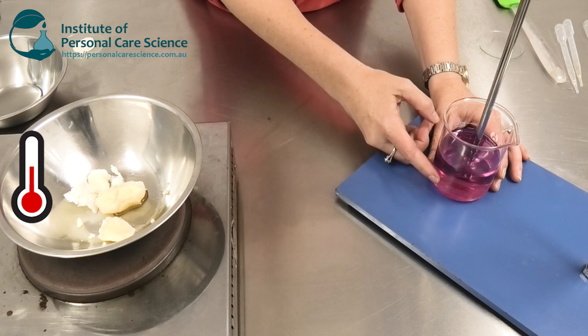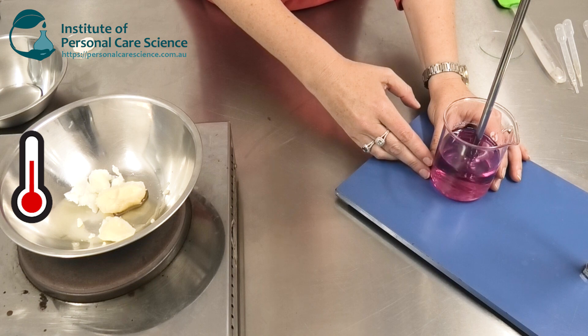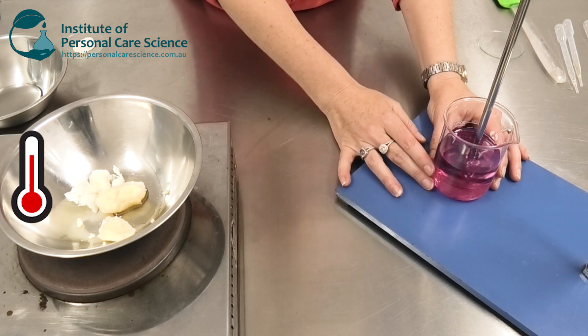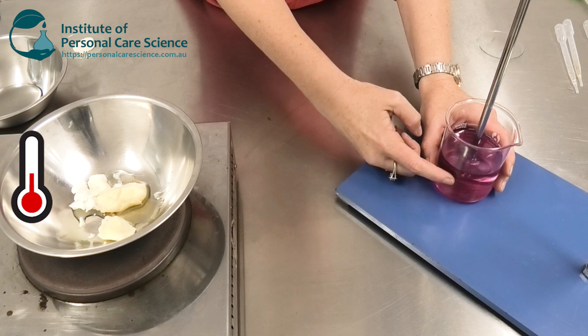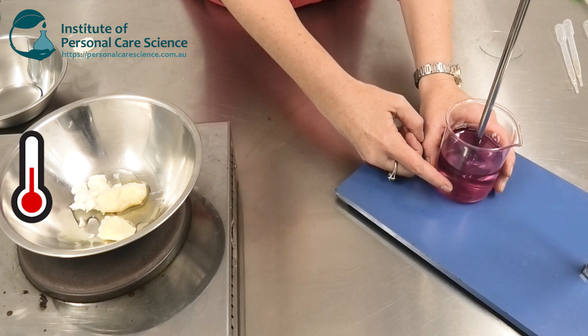The mixing we use in this formula is absolutely crucial. Notice how slow the propeller is mixing here, and once we start to add our gel you'll see I switch to a spatula — and you'd use side sweepers in manufacturing. It's also really important that at this stage we check and adjust the pH. We need the pH of our water phase to suit our actives or preservatives because we really can't adjust it easily later.